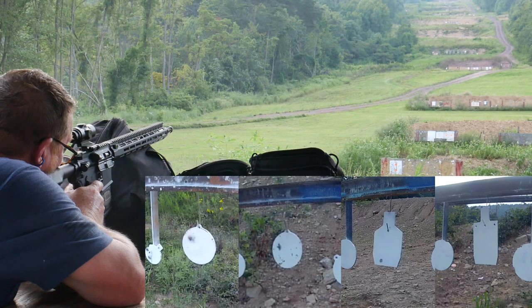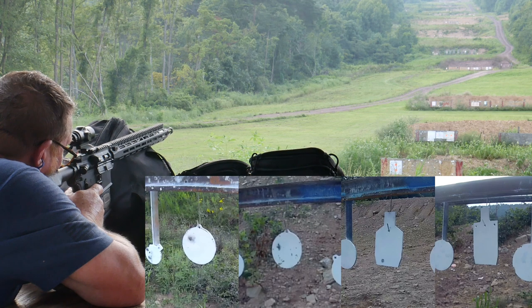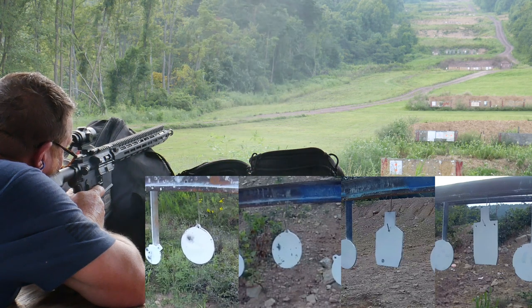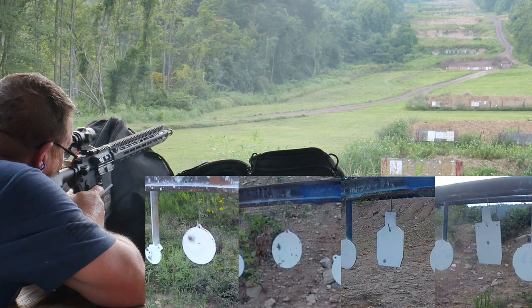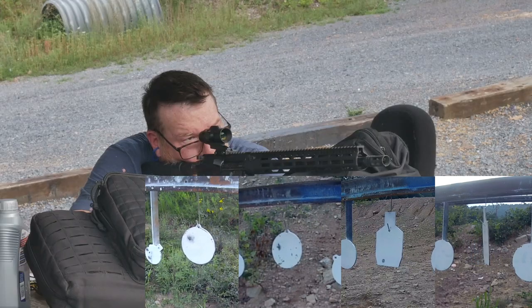My problem is I forget which targets I'm shooting at. So this is the 500 target up there. No wind today. I've got a little half or quarter IPSC target at 600. I'm breathing pretty good. I can't tell where I'm hitting. I hit something.